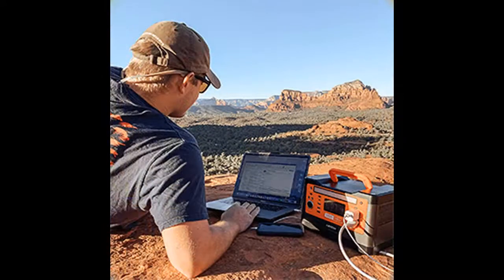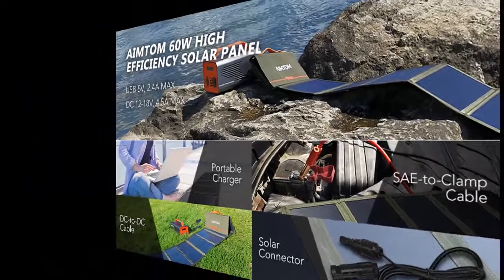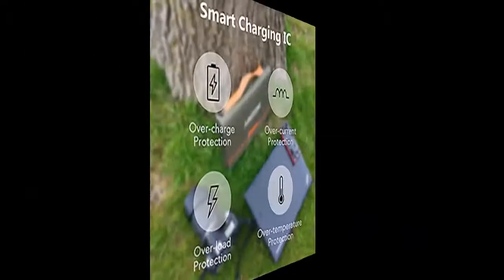The innovative safety functions make this folding solar power charger ideal for all your devices, including Android smartphones, laptops, iPhones, action cam, radio, wireless headphones, DSLR camera, GPS, or any other electronic device.